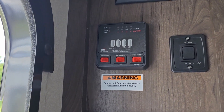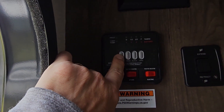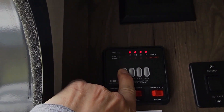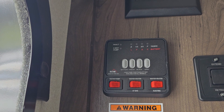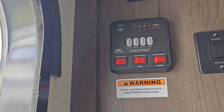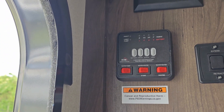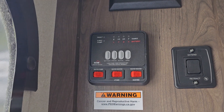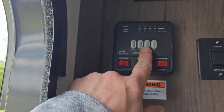All right, we can go ahead and check our control panel here, check our battery — our battery looks like it's good to go. You can't always depend on these a hundred percent, so keep that in mind. I kept my battery on a tender all winter; I detached it from the camper, took it inside, kept it charged, so it seems to be good.